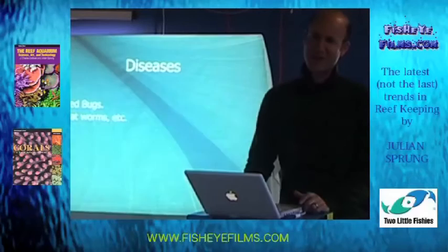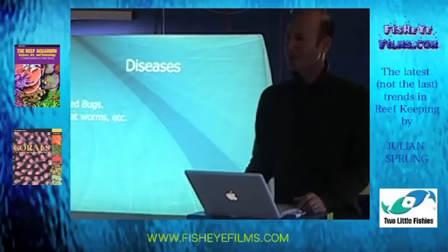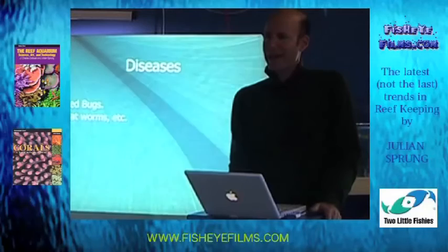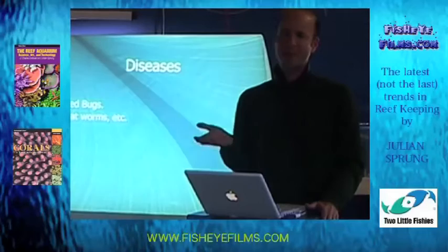Red bugs were discovered only maybe four years ago, where they were recognized as being a major issue. Does anybody know what I'm talking about? Do you guys have red bugs here? If you grow SPS corals, Acroporans, there are these itty-bitty copepods that are red with little golden spots on them. They don't live on every Acropora species, but they affect some of them and will kill them if you let them get out of hand. There are also little flatworms that look just like the tissue on the Acropora — you almost can't see them at all — and they will consume the tissue and cause that bottom-up bleaching.